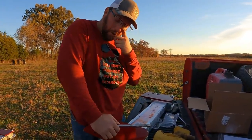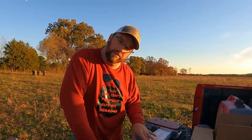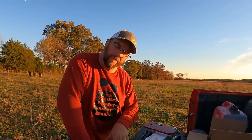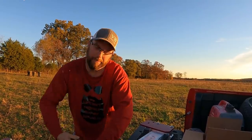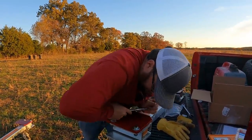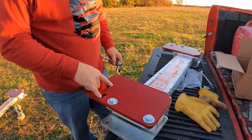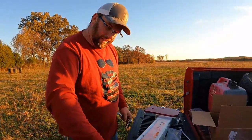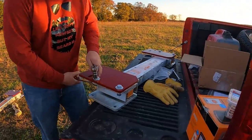Ben is about to put these in. This is a Gallagher weigh scale and load bar setup going into a Tarter system. What I've done is contacted Tarter — you have to contact Tarter specifically and tell them what style load bars you've got, these Gallagher ones. They have an adapter plate to adapt your load bars to this Tarter chute, which makes everything simpler. The plates come with pre-cut holes — two for the load bars and two for different styles of chutes — and you bolt it right up to the chute, which already comes with a hole in it.